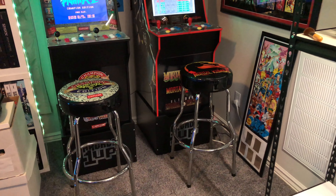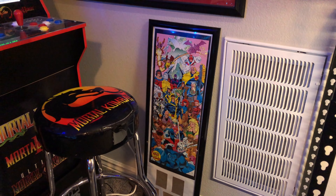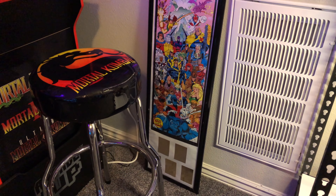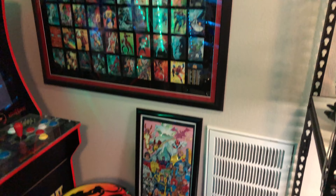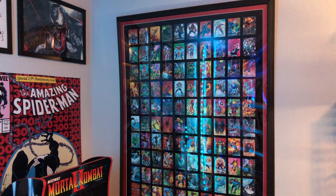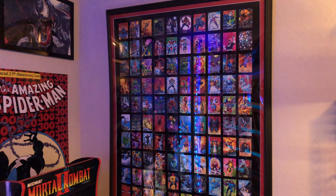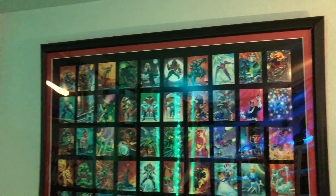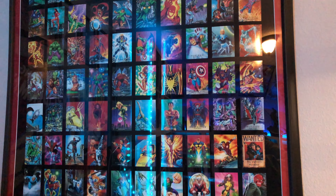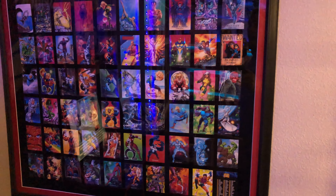Down here is a little frame that I made with Fee — the back of the X-Men #1 gatefold poster with some X-Men holograms. This frame I got done professionally at Michael's — it has the 1992 Marvel Masterpieces trading cards, my favorite trading card set of all time by one of my favorite artists, Joe Jusko. This is what got me into comics as a kid. You could buy the whole set for like twenty dollars, but I just love the artwork and what it means to me.